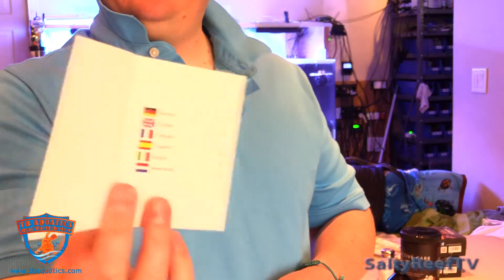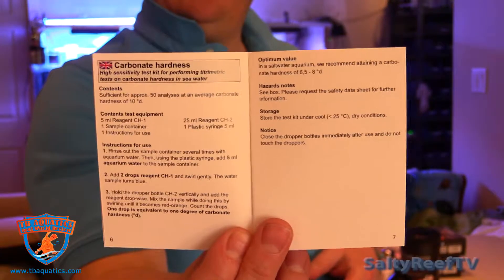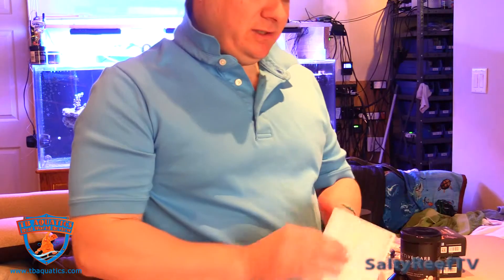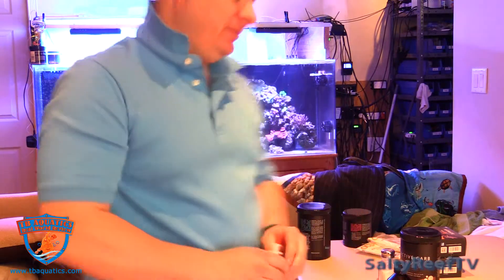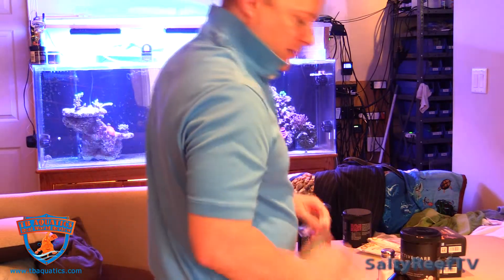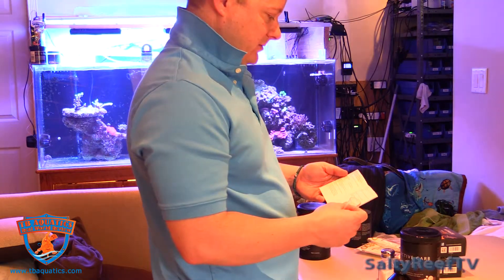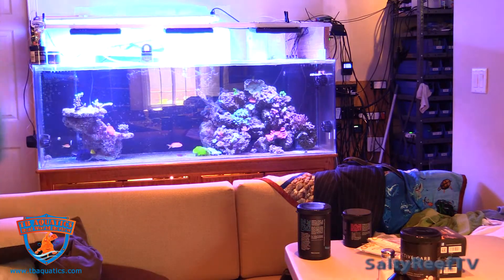The instruction manual covers several languages — feel free to pause the video for a closer look. It says the test kit is good for approximately 50 uses. The fact that I have to use two reagents means I'm not too excited about it, but I want to see how easy it is to read. It says to add five milliliters of water with a syringe, which I do like — the API Test Kit does not come with one. Then add two drops of reagent CH1.